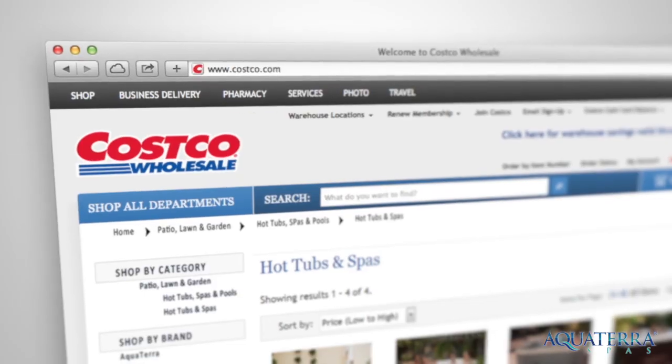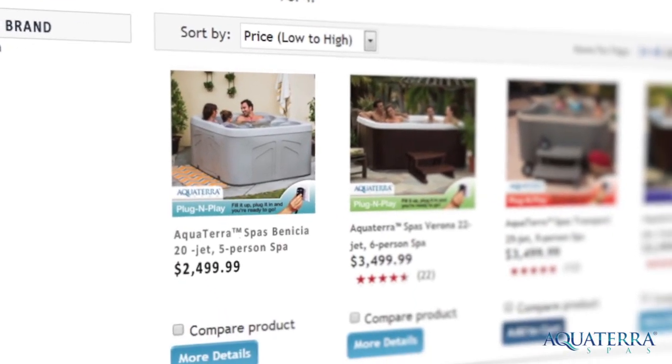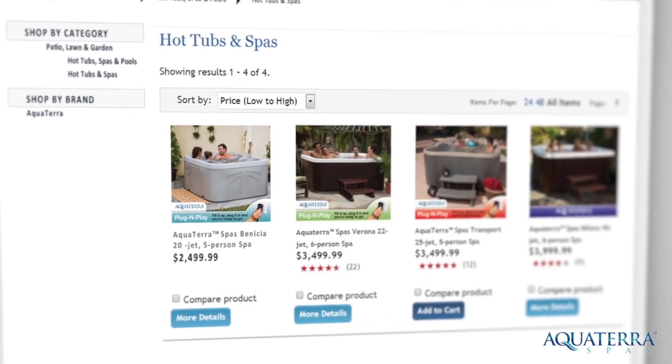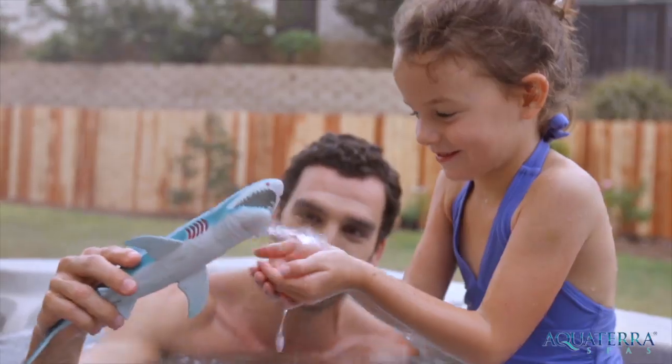Available exclusively on Costco.com, Aqua Terra Spas are making hot tub ownership easy and affordable. Simply click to purchase and get ready for an experience the whole family can enjoy. From the moment your hot tub arrives,